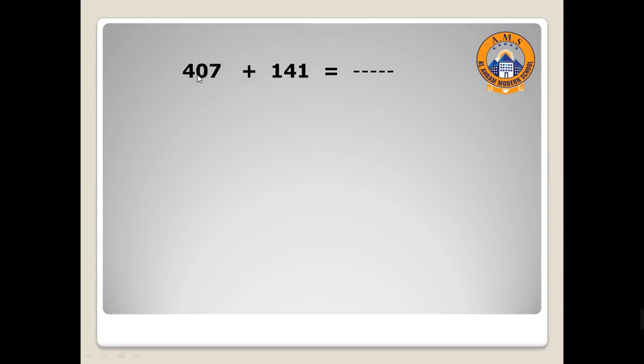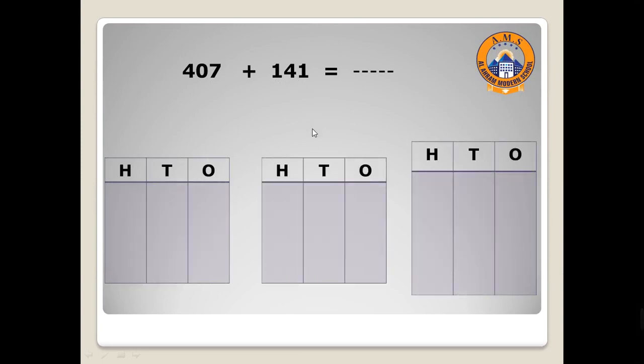The second example: 407 plus 141. Let's draw the first number on the place value mat. 407 has seven ones: one, two, three, four, five, six, seven. We have zero tens, so we don't draw any shape there. Move to hundreds — we have four, so I will draw four: one, two, three, four.